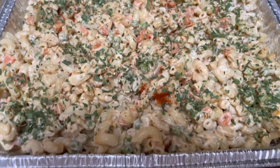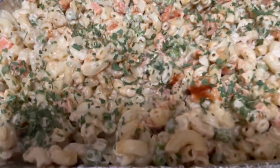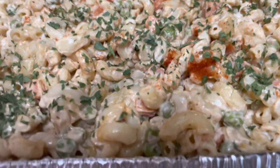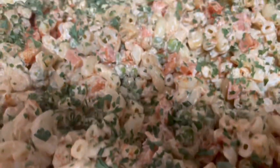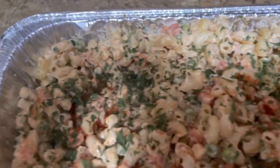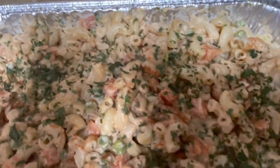This is my pasta salad guys - very simple and very tasty.